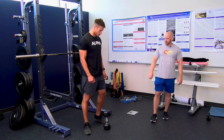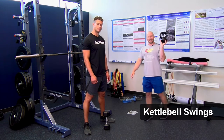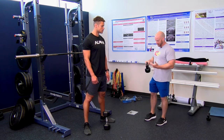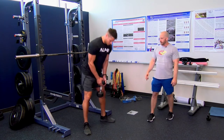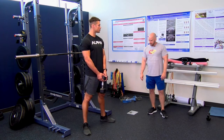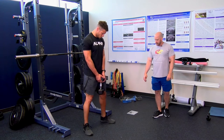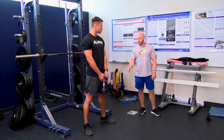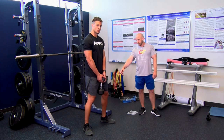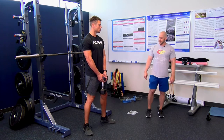First I want to show is kettlebell swings. Kyler is not doing these with a kettlebell today — if you don't have a kettlebell, you can do these with a dumbbell. For setup, feet are slightly wider than hip width with toes slightly externally rotated. This is a hip hinge exercise. We're going to flex the knees, chest up nice and tall, and then work on hinging at the hips — hips go back, knee angle stays constant. Then you squeeze the glutes and push the hips forward into hip extension. The knee angle remains constant throughout.